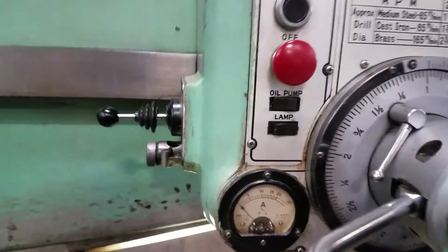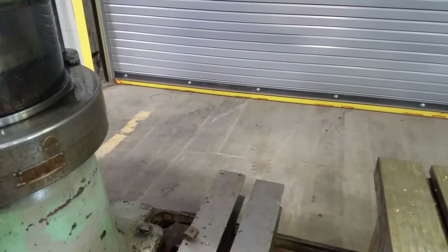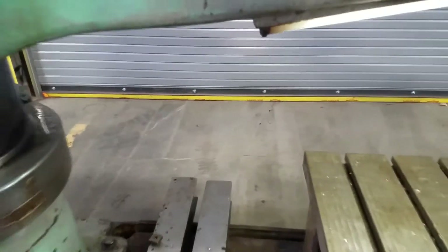It's got a coolant pump — it says oil pump. I'll turn it on, you can hear it click on. So the pump motor works; there's no coolant in the base right now.